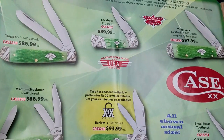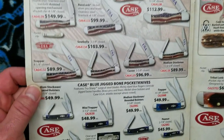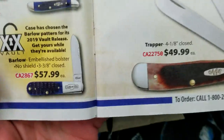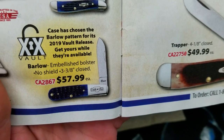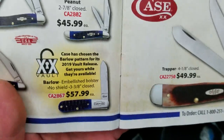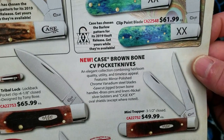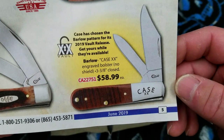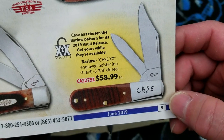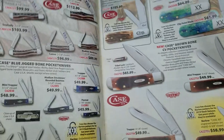Case is affiliated with Zippo — same company basically. There's the Barlow in the blue jig bone — that's a pretty knife. And there is the drop point, so it is available in a single-blade drop point and clip point. Over here we've got it again in the brown bone CVs — so yes, carbon steel is available, in the block-letter Case double-X script two-blade version in brown jig bone.